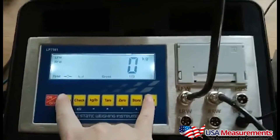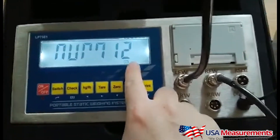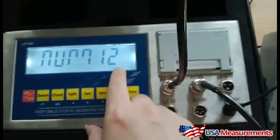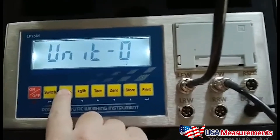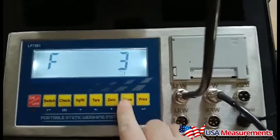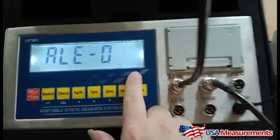Today we're showing you a quick demonstration with our USM5 indicator. In order to enter the parameter settings, we'll hit the switch and the print button at the same time. What we're doing here is setting up the number of pads we're going to be using, which was two, and then we're going to go up to F3 and set the number of axles we're weighing.